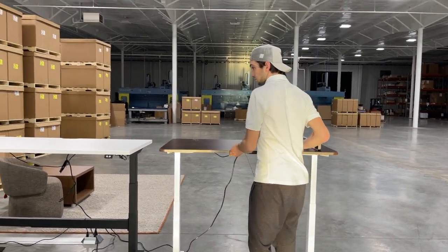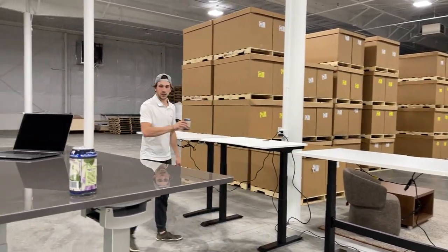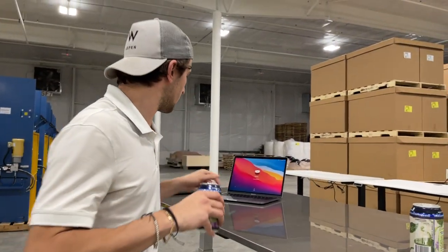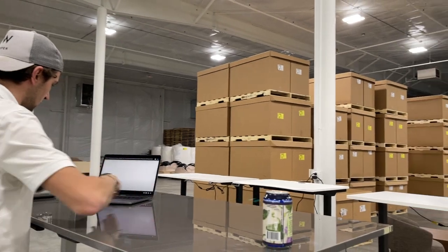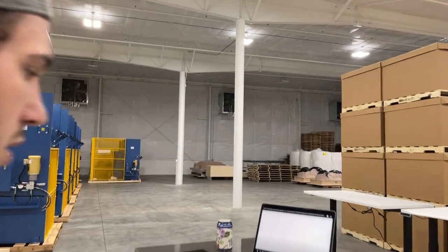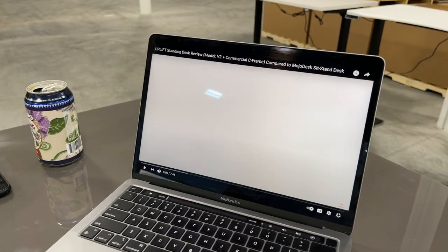I'm just going to declare it right now: this is for educational purposes. Good luck trying to copyright this, Mojo Desk. I don't know how to do those fancy overlap things and I don't really care to, so we're just gonna do this.